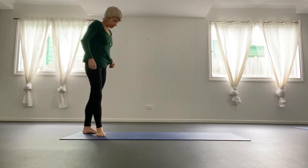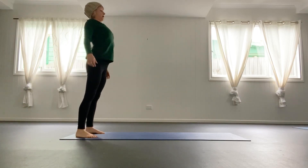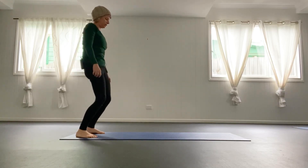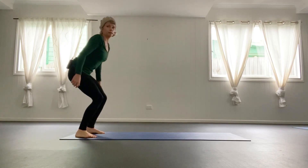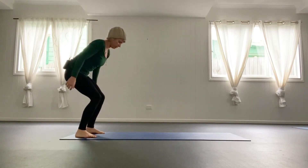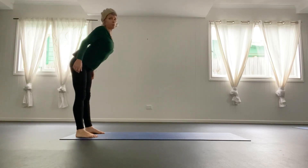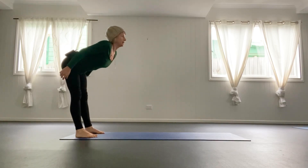I'm just going to do a few little spinal waves here to get started. Feet about hip width apart, rolling through the spine. Beautiful thing to do first thing in the morning always — part of my morning practice. As soon as I get out of bed, rolling through the spine. Taking it nice and slow: hips back, chest forward, and then hips forward, chest back.